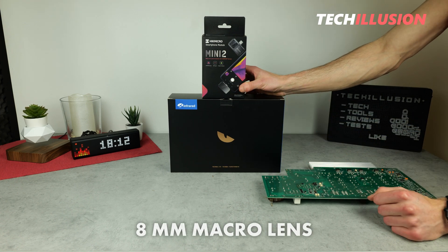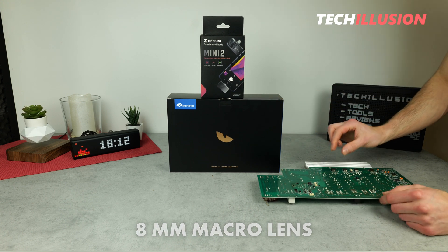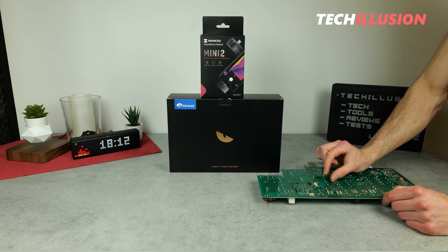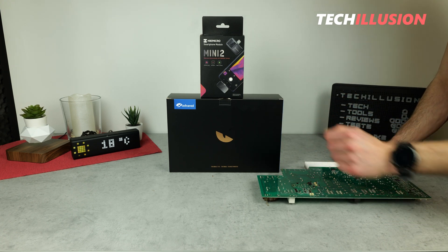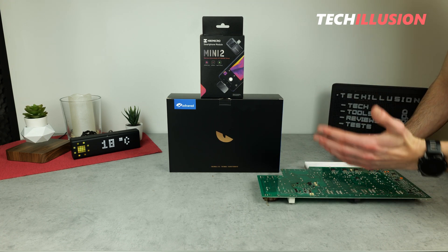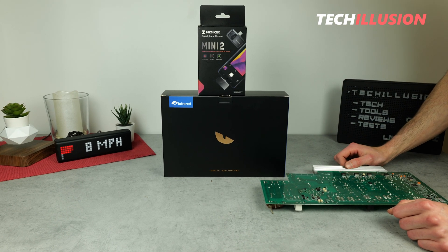This device features an 8mm macro lens that allows you to get extremely close to objects and still get sharp images. But it's not just the macro lens alone that makes this thermal imaging camera interesting — it also boasts other powerful specifications. Let's see what it really has to offer.